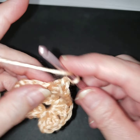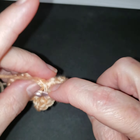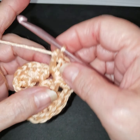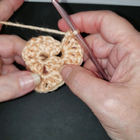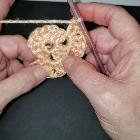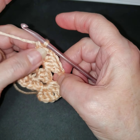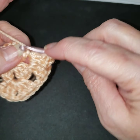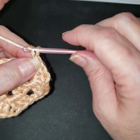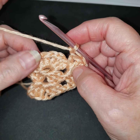Chain one and three more. Corners: we're going to chain three, three double crochets, chain one, three double crochets. On this row you're just chaining one to the next corner, then do the same thing - three double crochets, chain one, three double crochets, chain one - and do the last two corners. I'll let you do that and I'll be right back.